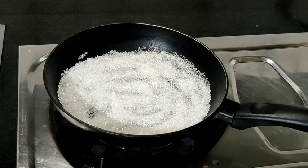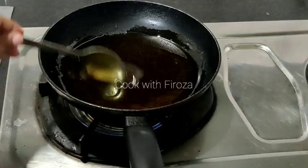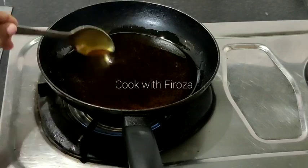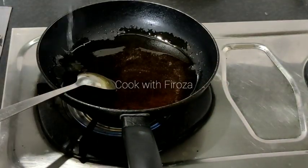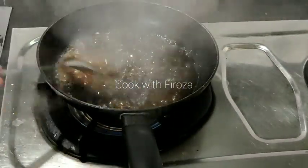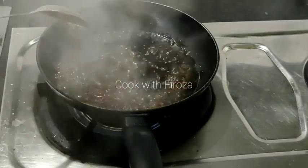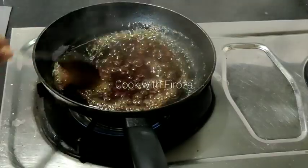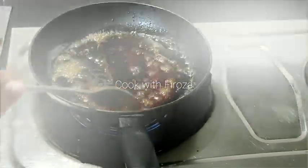Now I will add sugar. I will add a little sugar to make some caramel, then mix it well. I will add a little caramel, then add it to the cup and mix it well.